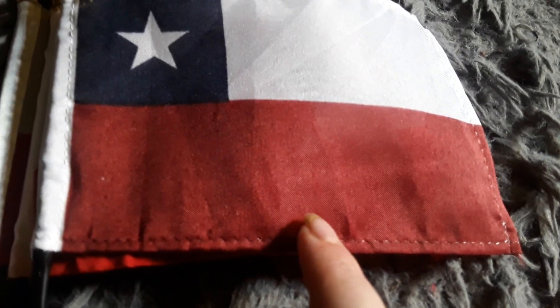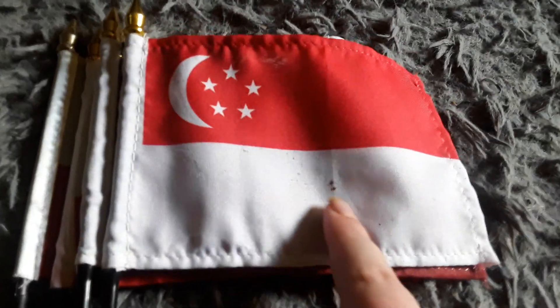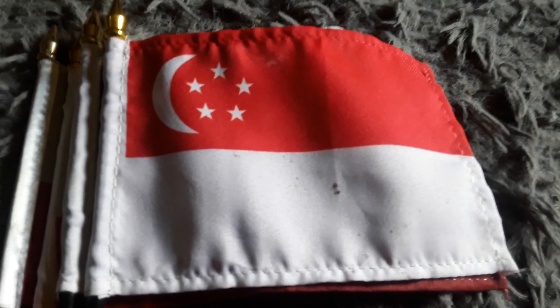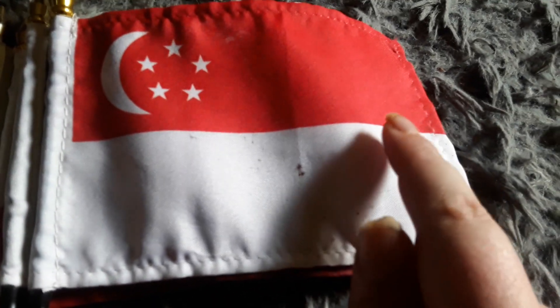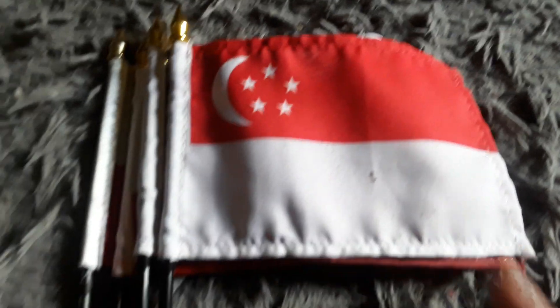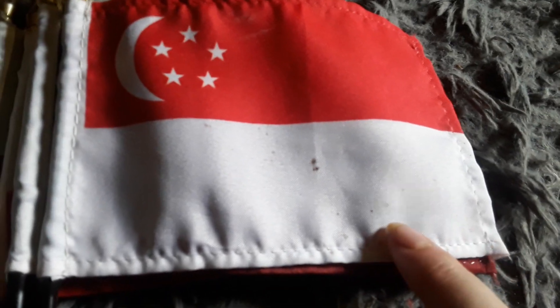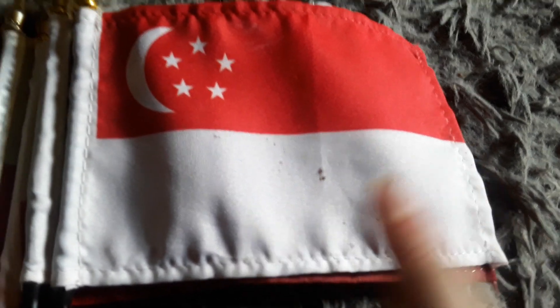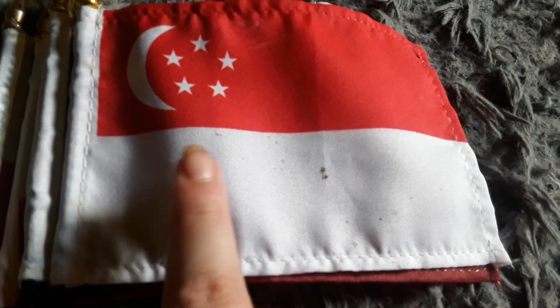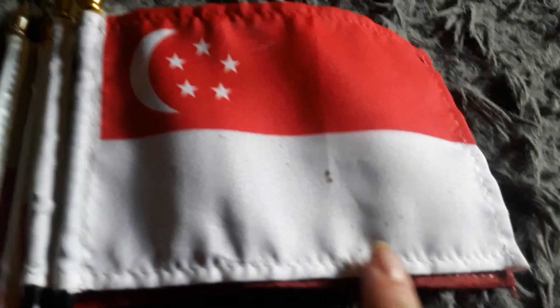Here's my Singapore flag — it has a white stripe, a red stripe, a crescent moon, and five white stars. It kind of looks like the Poland flag except the white stripe is on top, the red stripe is on the bottom, and there's a crescent moon and five white stars on the red stripe.